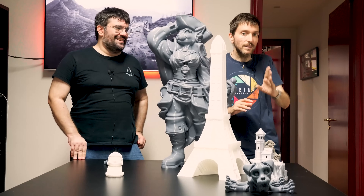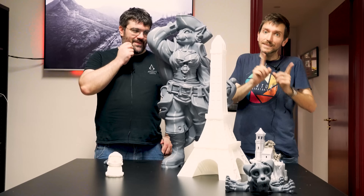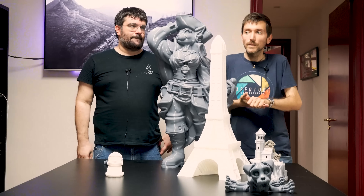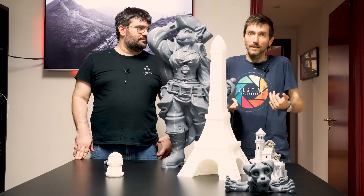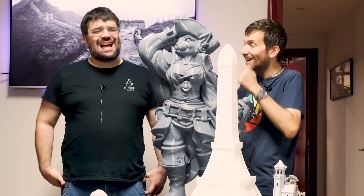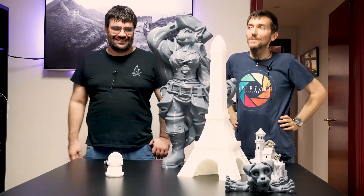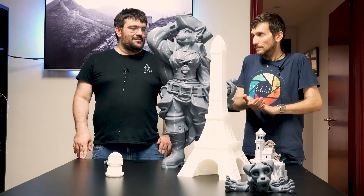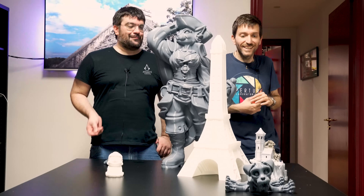Anche il prezzo non è altissimo rispetto al prodotto, però sono pur sempre 2.500 euro. Come accennava Francesco, la stampante può essere modificata e può arrivare ad avere fino a quattro testine. Quindi potreste addirittura stampare a colori con la torre di spurco, lasciando un piano di stampa solo per quella. È pazzesco – però te lo devi poter permettere.